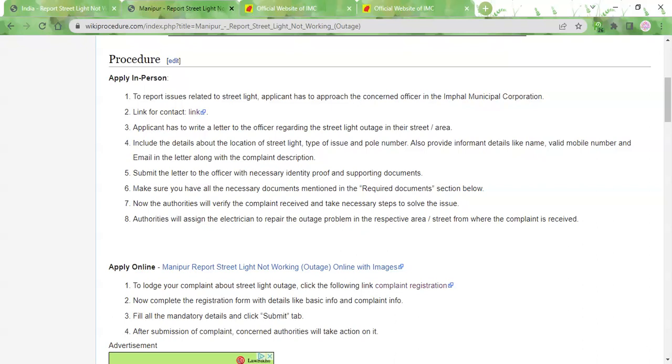Once you mention all these details, you also need to attach some ID proof and address proof to your letter. You can use any document that has your name and address in it — it can be your Aadhaar card, your voter ID, your driving license, or even your work ID. Take a photocopy or printout of the ID and attach it to the letter. Then visit the office and submit the letter to the officer in charge. The authorities will verify your complaint and take the necessary steps as soon as possible. The outage problem will be fixed within a few days, depending on the availability of an electrician. This service will be done free of charge — you need not pay anything for reporting a streetlight outage.